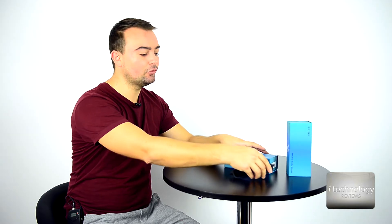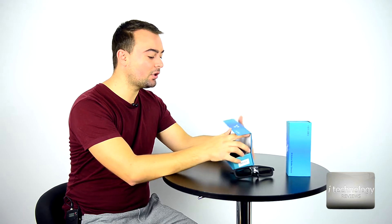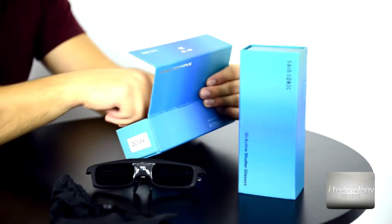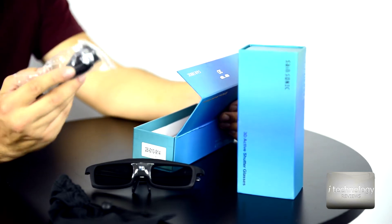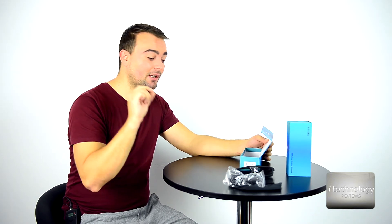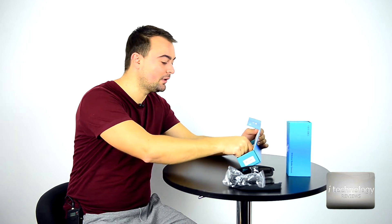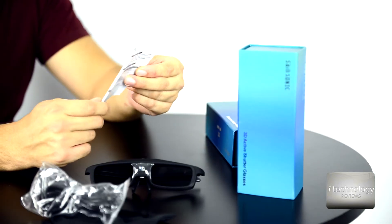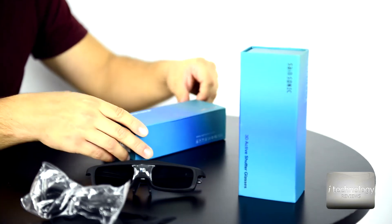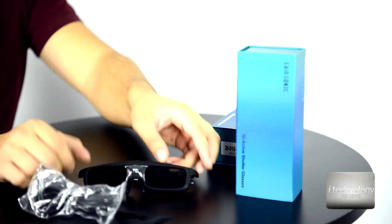I cannot do much of an unboxing. These glasses came with an ice pack carrying bag, a charger. I did forget to charge them and the battery is awesome. Also included is the fiber cloth and the user manual. The box is very nice and has a pleasant design.